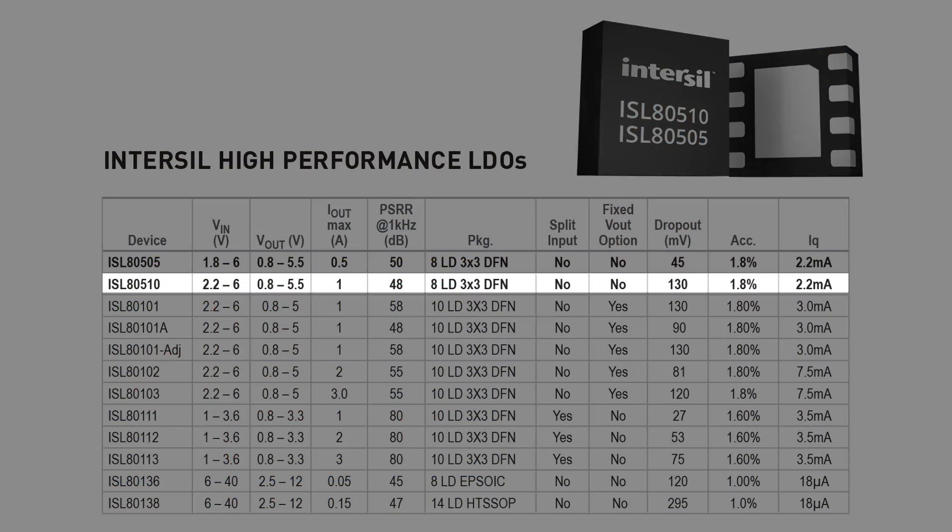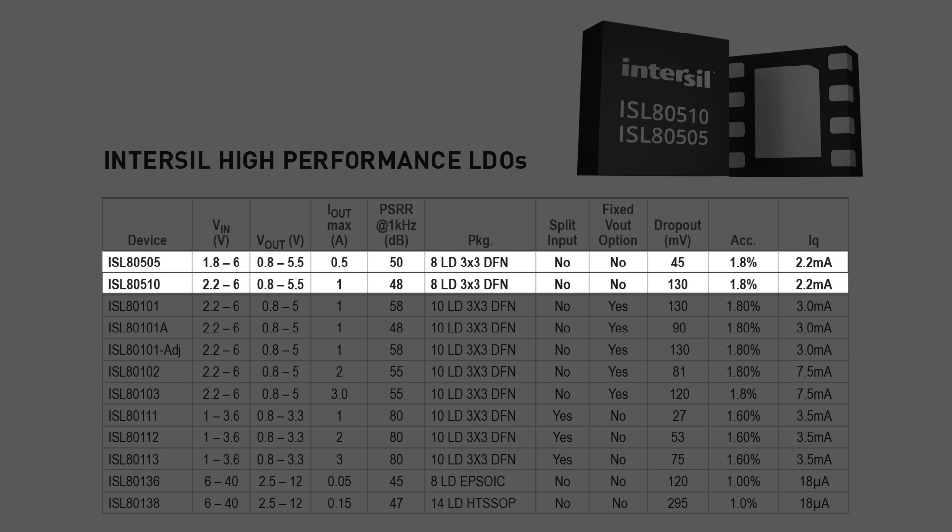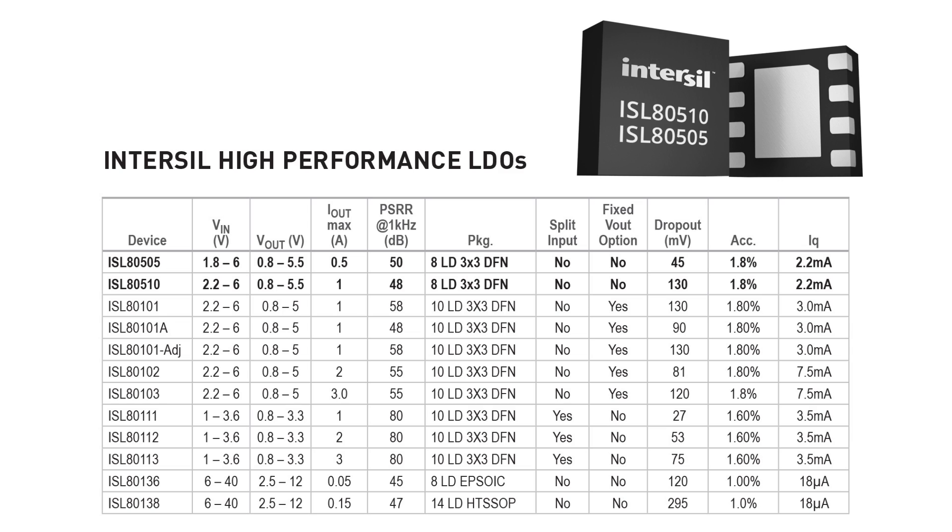Here we are introducing a simple and inexpensive yet high performance single output low dropout voltage regulator. The ISL80510 and ISL80505 comprise a family of new LDO with 1 amp and 0.5 amp continuous current capability in a pin-to-pin compatible 3 by 3 DFN package.